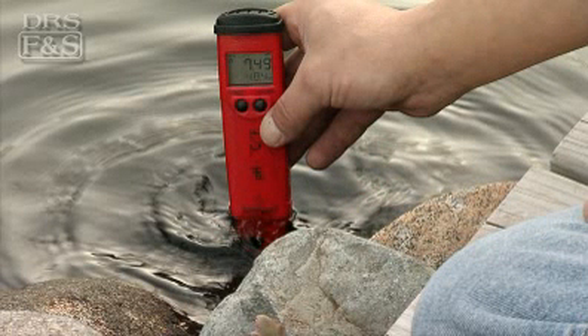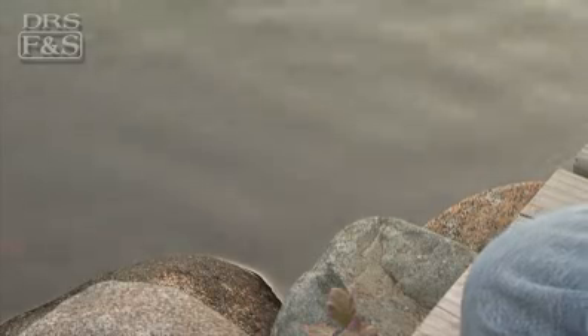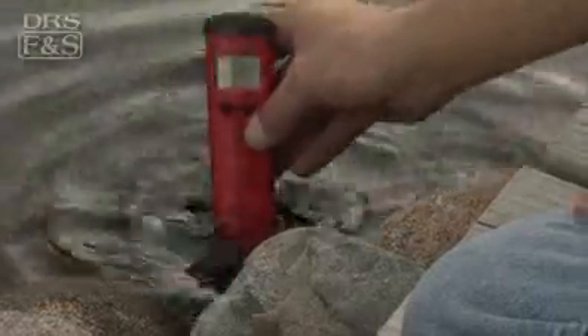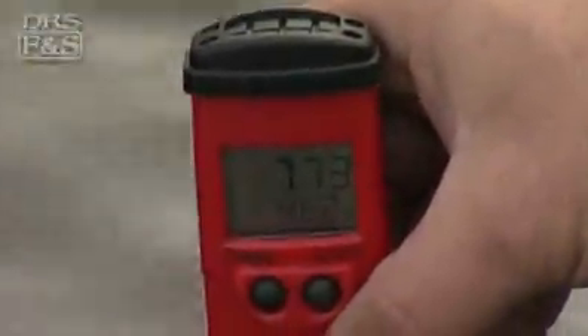Electronic testers are gaining in popularity because they are easy to use and produce very accurate results. With many of our electronic testers, you simply dip the instrument or attached probe into the pond water, and within a few seconds they give you a digital reading of the results. Water testing is an important part of pond ownership. Accurate test results help you make the judgments you need to keep ideal water conditions for your inhabitants.